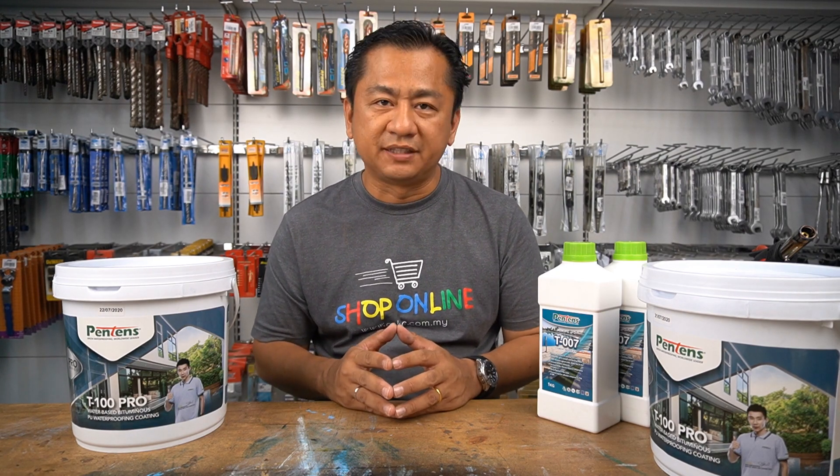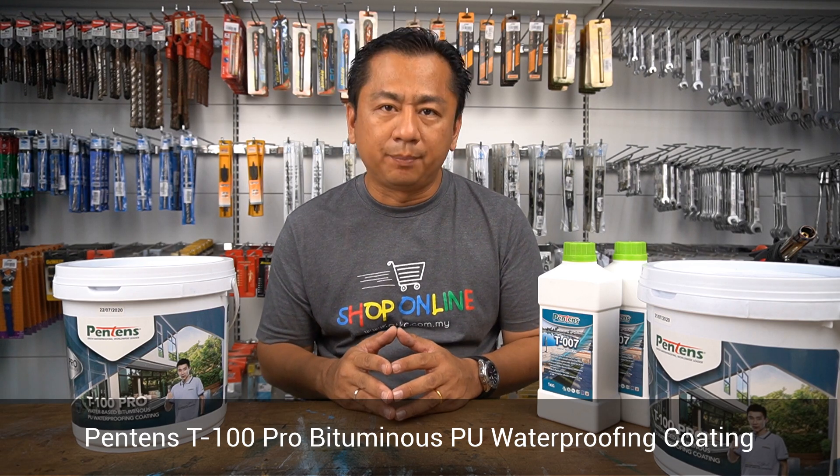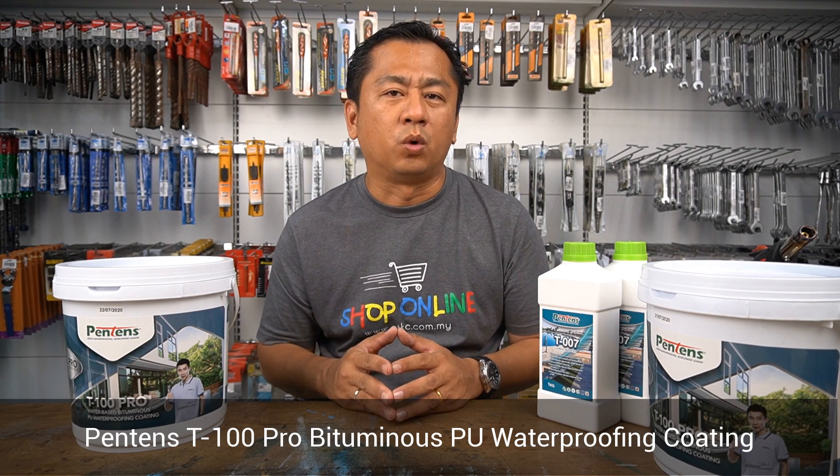Today I'm going to show you how to apply a waterproofing system using Pantene's T100 Pro, a water-based bituminous PU waterproofing coating.